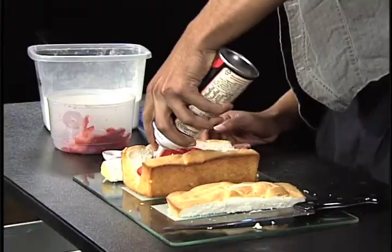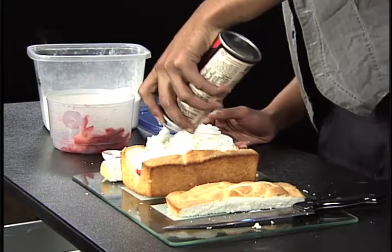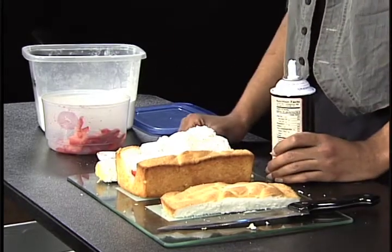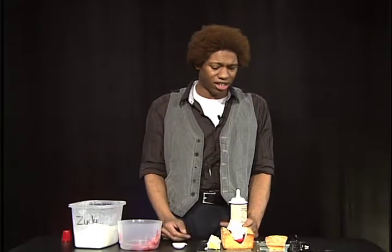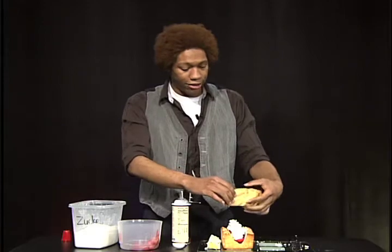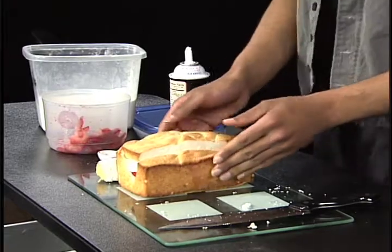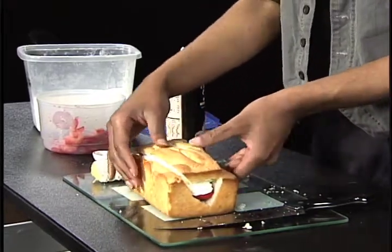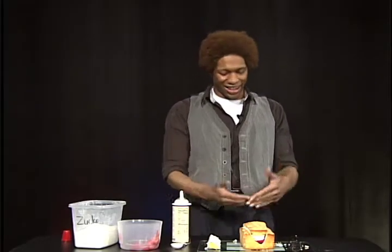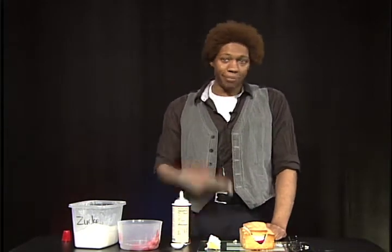And you're just gonna spray it on up like that. This is really cool because this is good for anything — if you want the kids to help, they can help; you have a boyfriend that wants to make something but can't cook, why not. Then you're gonna take that piece you cut earlier, the top part, and place it right on top. And there you have it — not only made something very good, but I bet you didn't even know it's a strawberry shortcake. Awesome! Well, that's all I have for you today, this is Casey signing off.